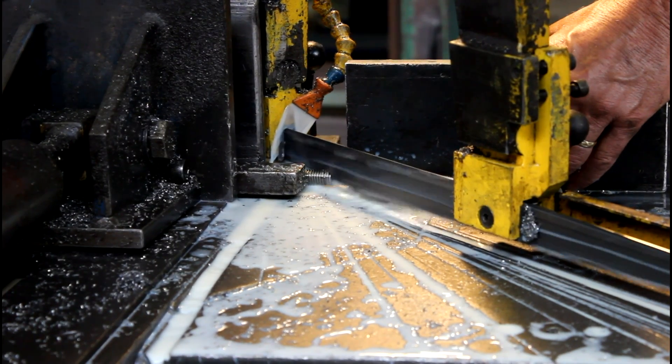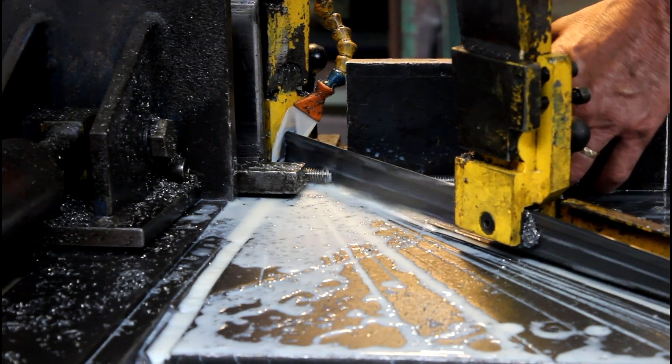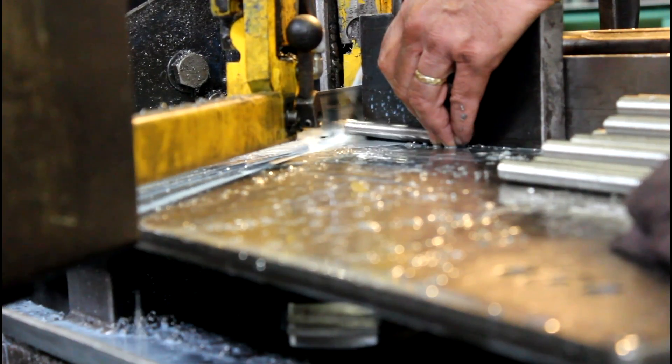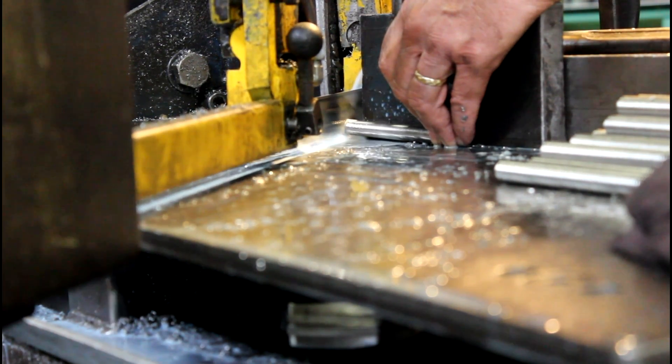Chisel points are formed by two 45 degree angle cuts on the end of a bolt. A 45 degree angle cut can be more efficient since the pointed end will require half the number of cuts. Portland Bolt forms both chisel points and 45 degree angle cut ends by cutting material away using band saws.